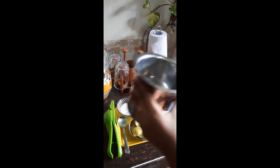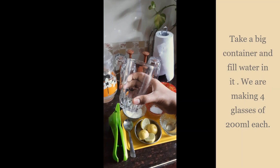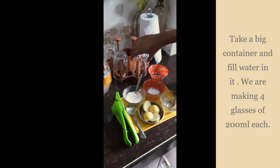First of all, take a big container. Today we're going to make four glasses of lemon juice, which are 200 ml each. So first, let's pour the water.